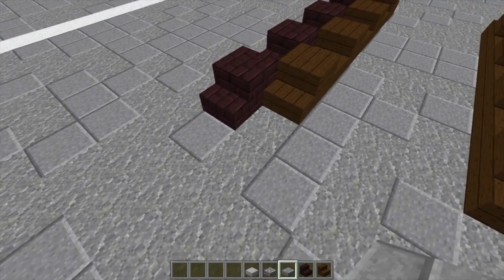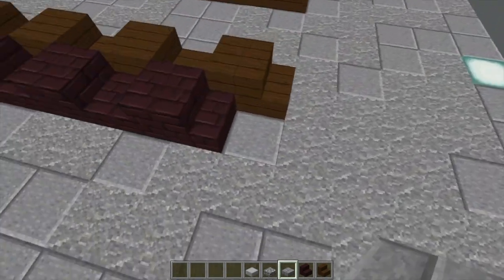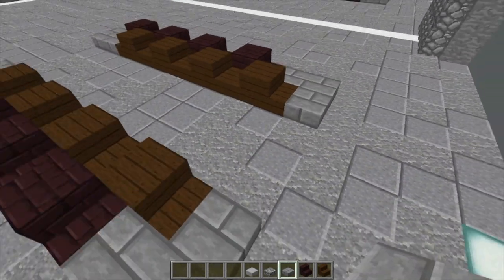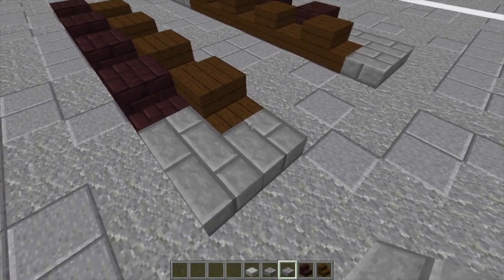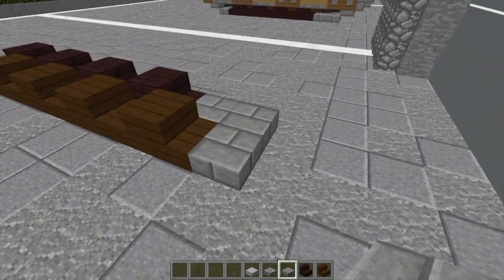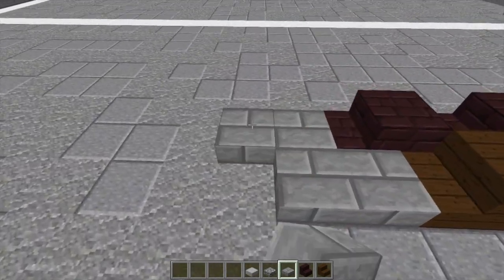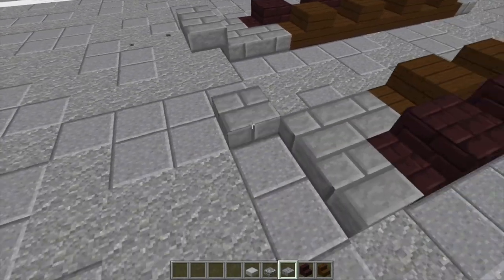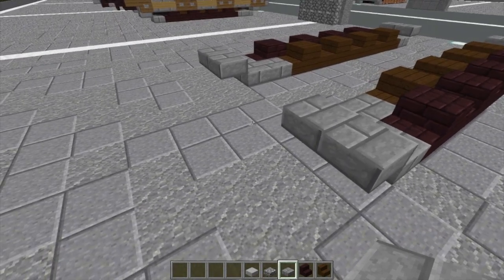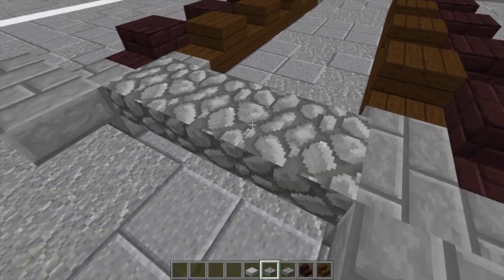Then we're going to take some stone brick slabs — we're going to do three slabs here, three slabs here. Same goes for the front. The wheels are literally just the hardest part of this whole build. After you've done the slabs, we're going to do two top slabs in front of the track system, and then two at the back as well. These are top-placed slabs — do it on both track systems. After that, we're going to take some cobblestone slabs and do three top-placed slabs right here.